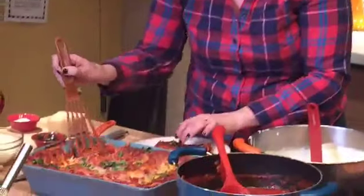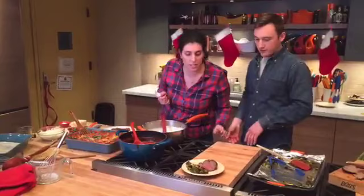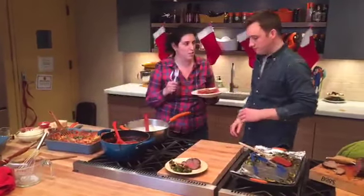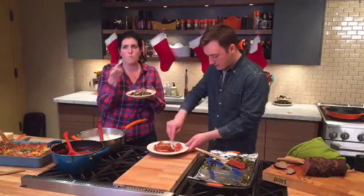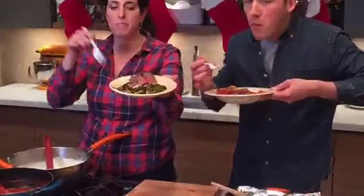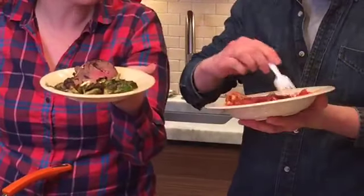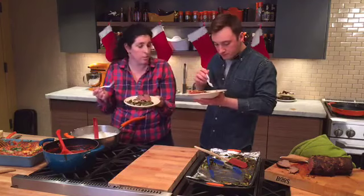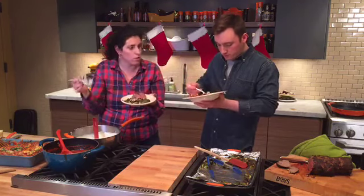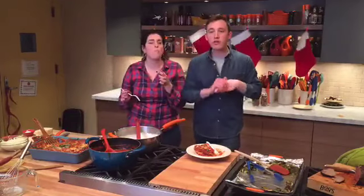I love hearing what people make for Christmas — for Thanksgiving we all kind of make the same things, but for Christmas everybody has their own little traditions. Here she comes — look at that really thick, yummy slice of lasagna! I think we should try it. What a Christmas meal: lasagna with brussels sprouts and some roasted beef. Oh my gosh, look at how beautifully that beef is cooked in the center! Let's give each other's a try. There's one more tip for the holidays: don't do dishes, use plastic utensils and plates — you have more time to open presents that way!